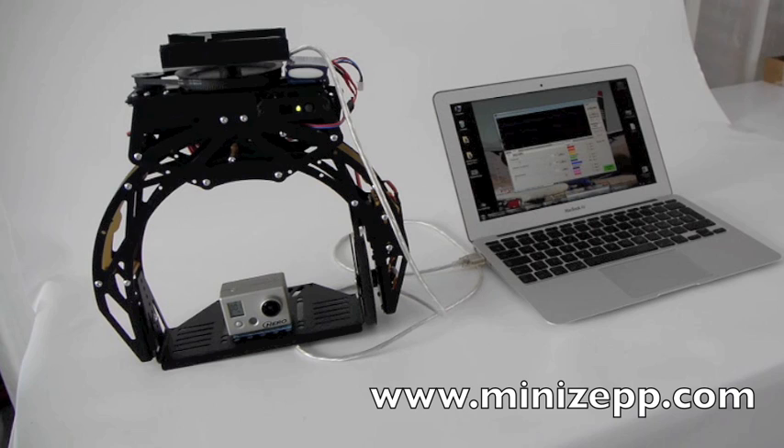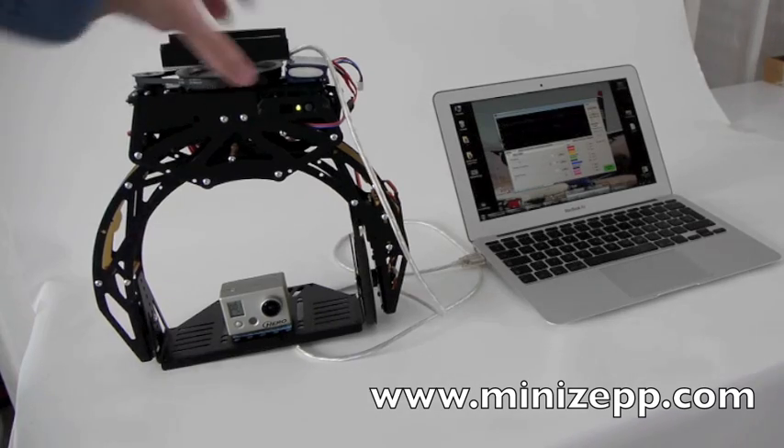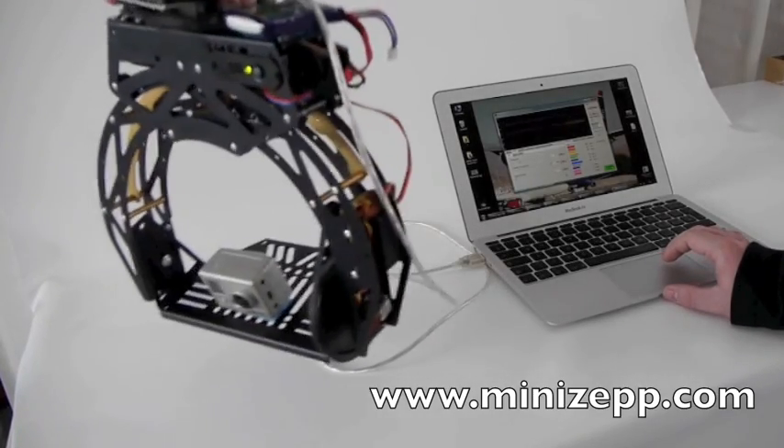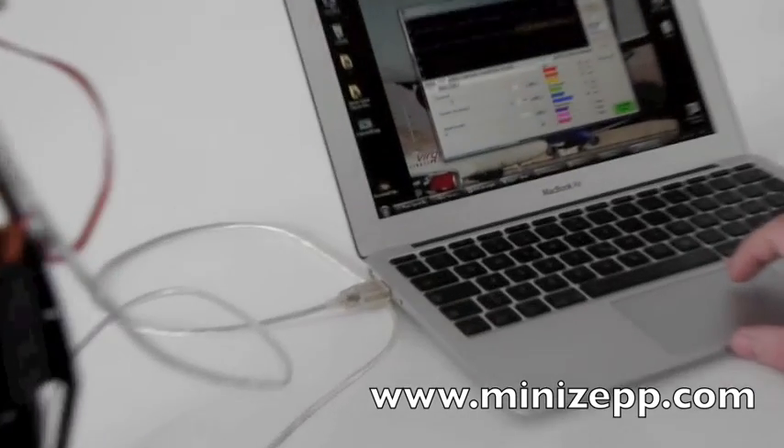Now the interesting thing is that you can connect the head directly to the PC to make all the setup. I can show you. Now we are going to move the head to see the sensor activity — so we will zoom on the computer.